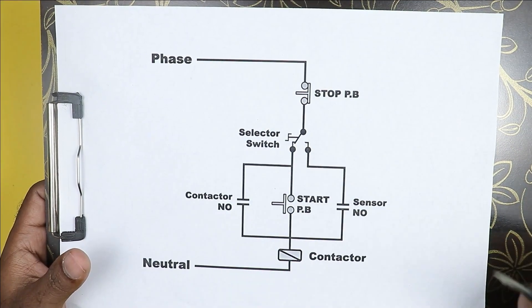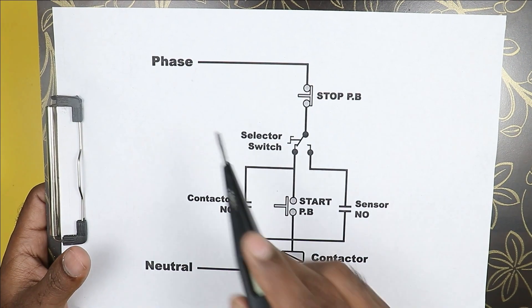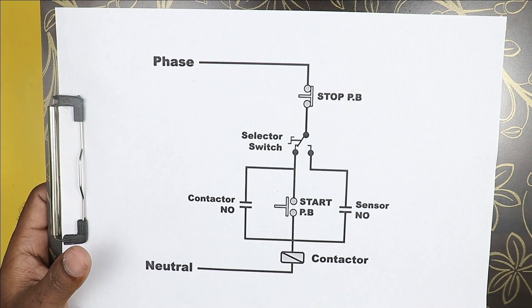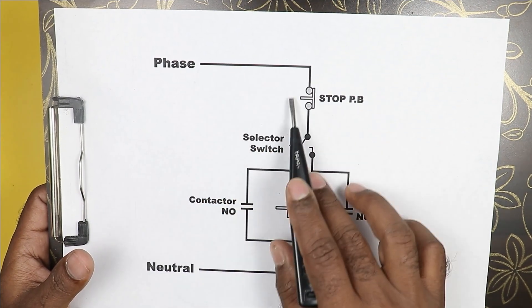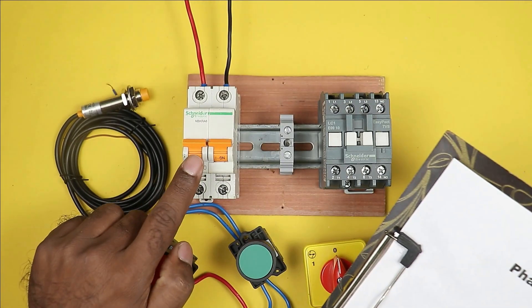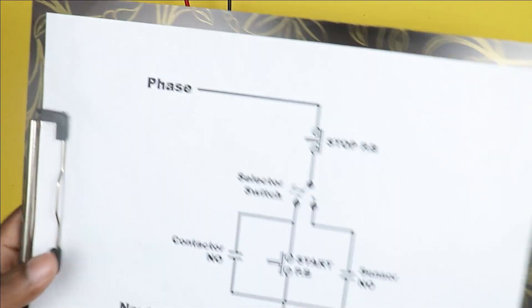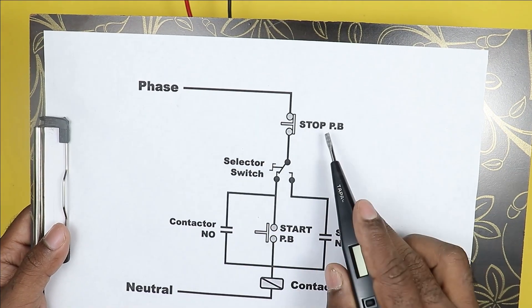In this circuit diagram, you can see we have a contactor. To turn on this contactor, we need phase supply and neutral supply. This phase supply will first go to the stop push button. To provide phase and neutral supply, I am using an MCB here — this MCB will be our control MCB.